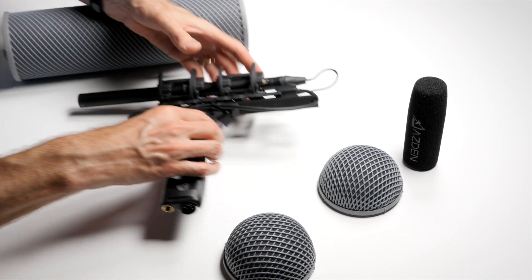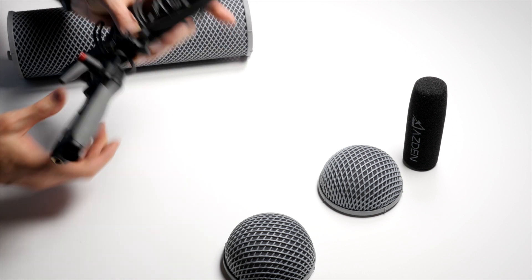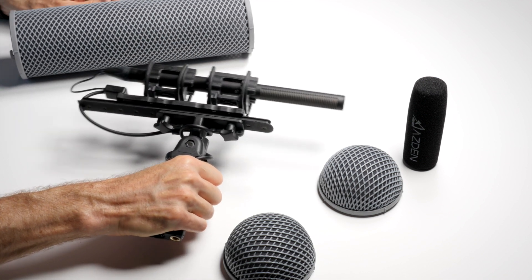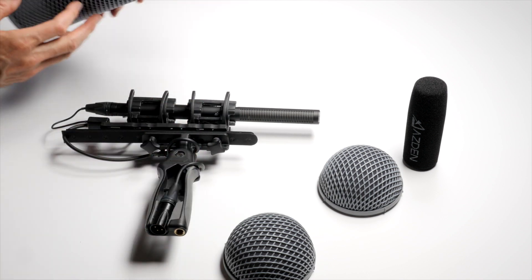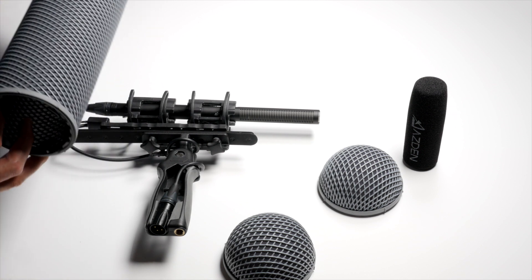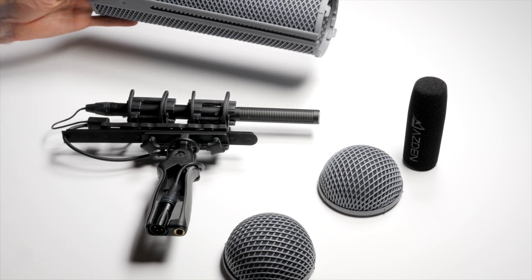This is a suspension system such that when you're hand-booming the mic with a boom pole, the suspension system keeps any sort of movement in the boom pole from transferring to the mic itself — you can see it moves back and forth in the system. You mount the mic in here and this creates an airspace around the microphone. There's some fine screen-type material on here, and when the wind hits it, it diffuses it. The space between the microphone and the diffusion material means the wind should dissipate before it actually hits the microphone capsule.